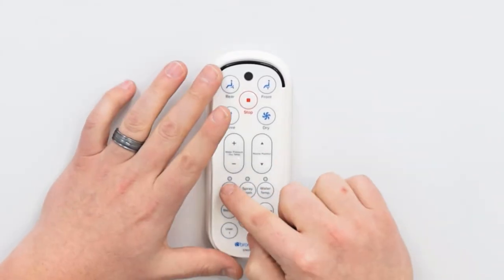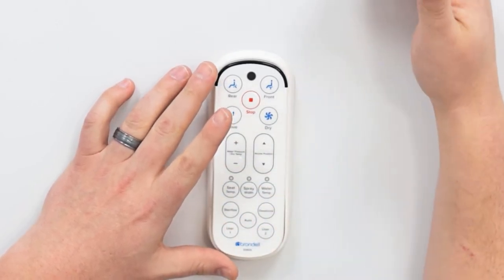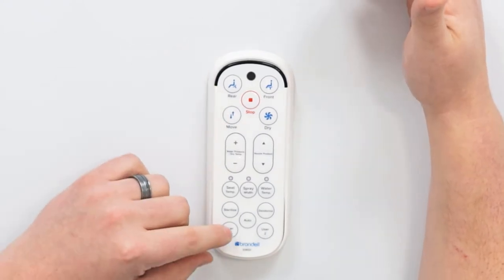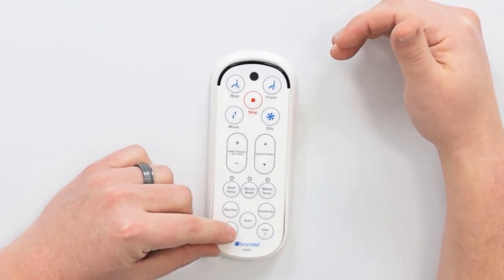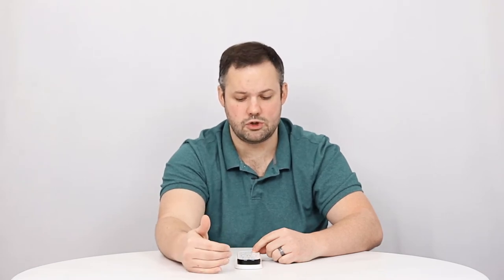So we hit the wash we want, we select the options we want, we sit there for two minutes or until the wash ends. Then at that point, we press and hold — after the wash ends, while we're still seated — we press and hold on the user preset that we want to set for about five seconds, and we'll hear a single chime.